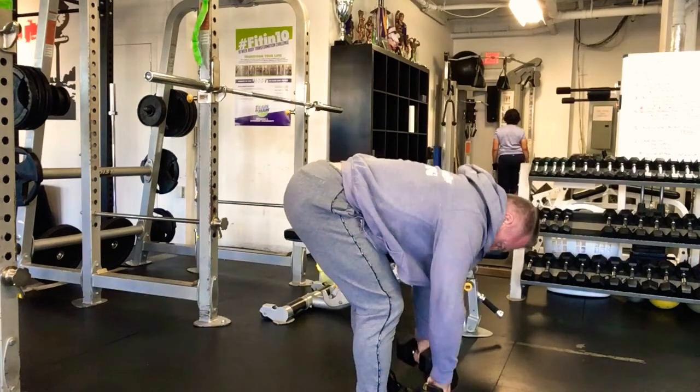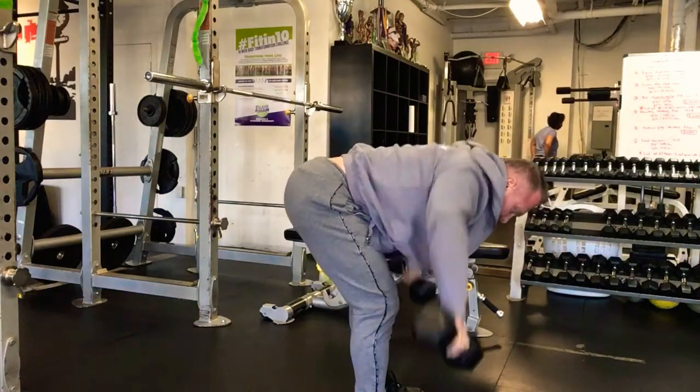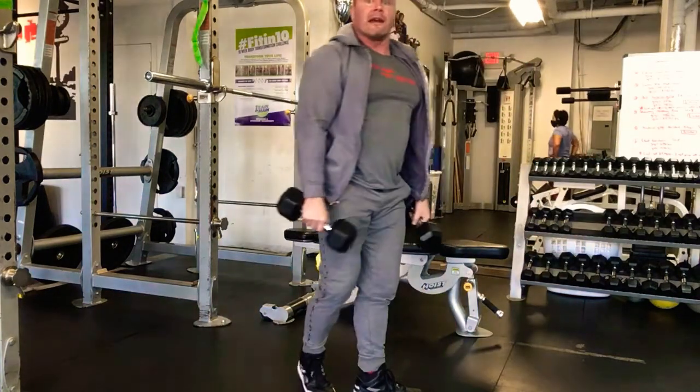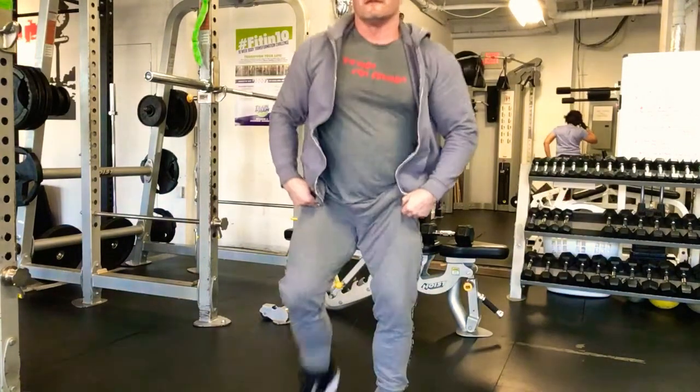Try to keep those elbows up — imagine just pulling the hands right out and apart. It's the same idea as when you do a band pull apart, that same flat band pull apart motion. Ladies start with 8 to 10 pounds, guys start with 12 to 15. You're going to do four sets of 15, going every two minutes.